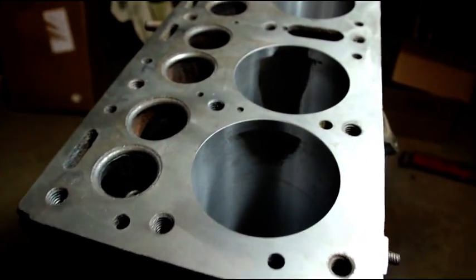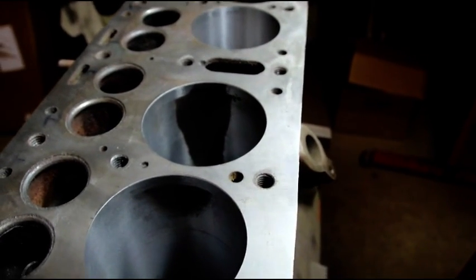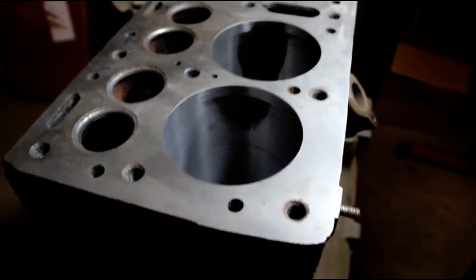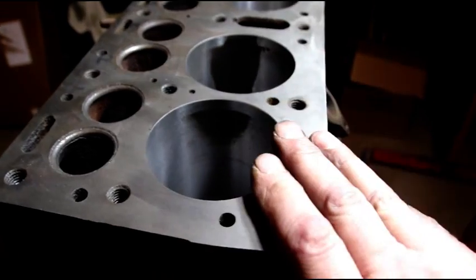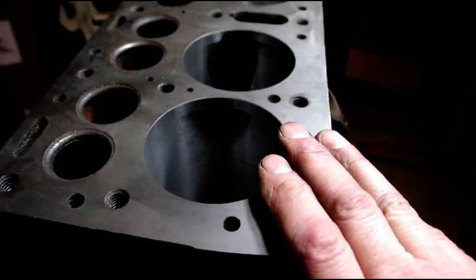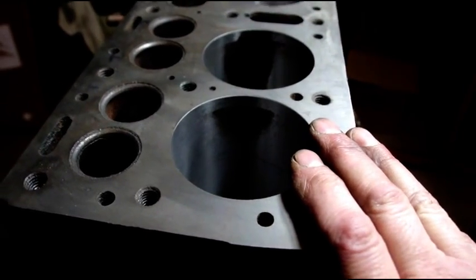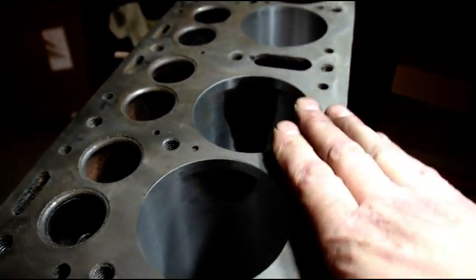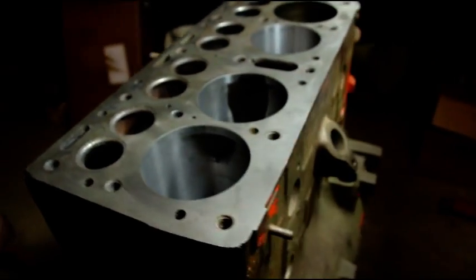The sleeves have got to come out, new ones pressed in, and then we'll go back to standard. I need to see what's off on this block — the block wasn't decked, so if they bored it with a boring machine like I'm using, maybe they got off that way. We're nice and flat now so we're square. I don't actually know what's going on with this block, but I'm going to pull the sleeves out.